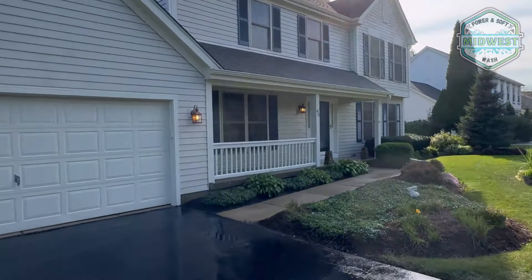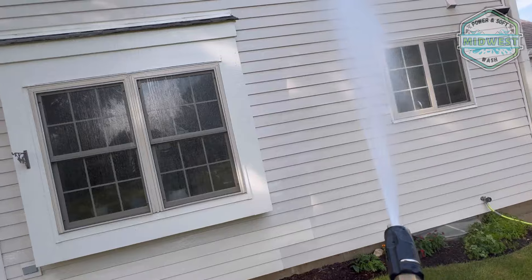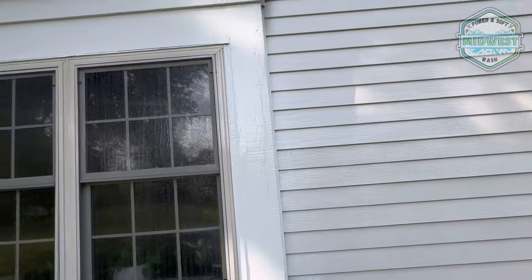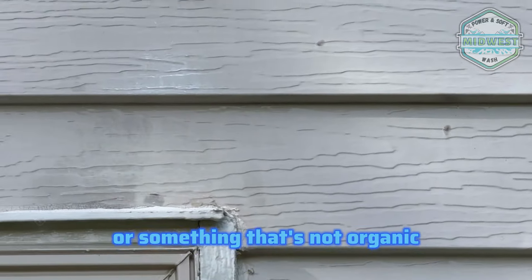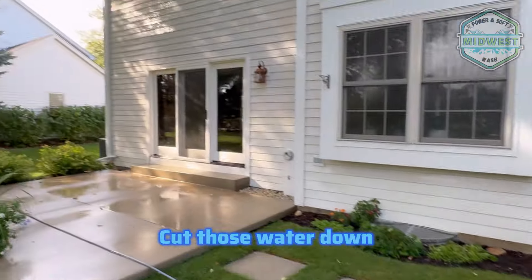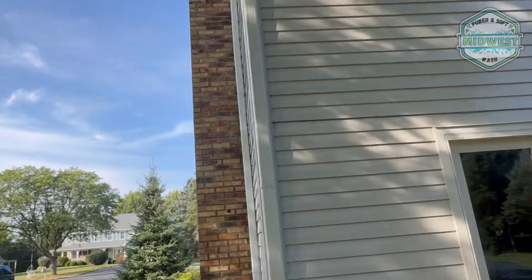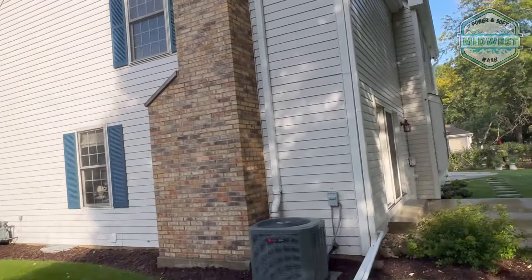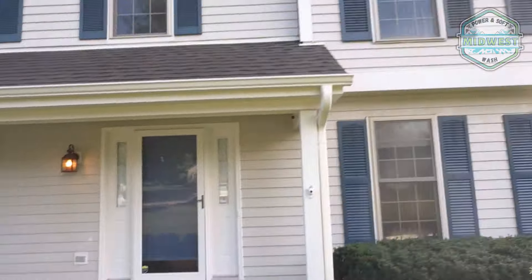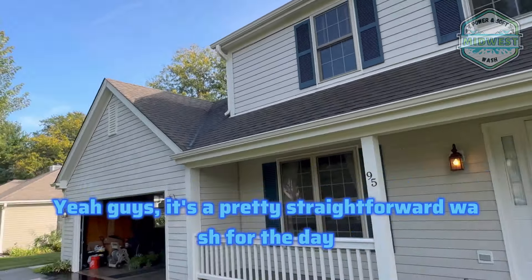Basically done with the house now. Here's the back of the house all rinsed down. Those organic spots are gone, and same with by our vent — there's a little bit of putty or something that's not organics, but a lot better than where it was. Our plants are all safe — kept those watered down. That's basically it for this wash.